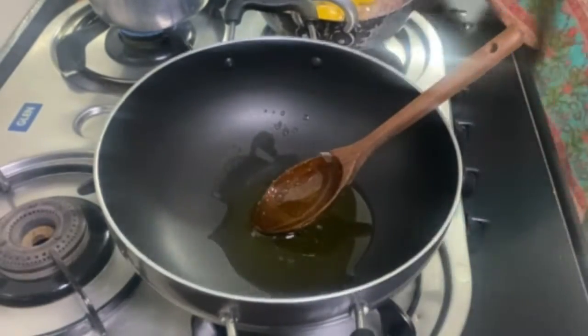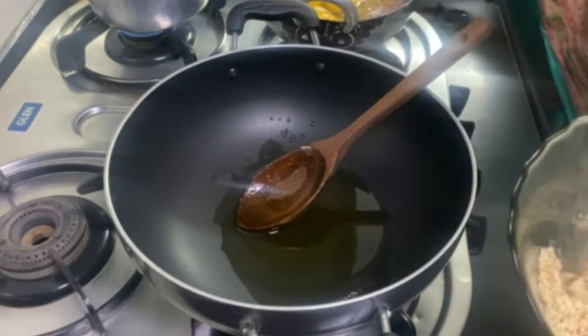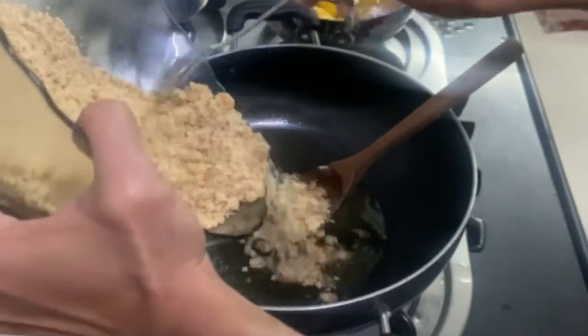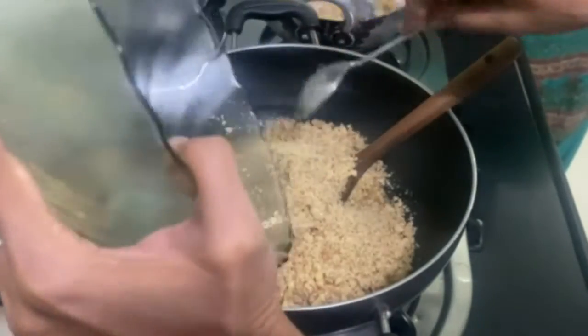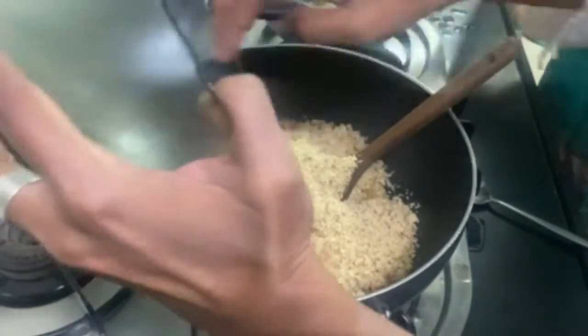I have taken 3 tablespoons of wheat — this is sweet wheat which will be very good in your halwa. Now we will add ghee as it warms up, then we will add our coarsely ground walnuts and roast them in the ghee so the raw smell goes away and they become golden brown.